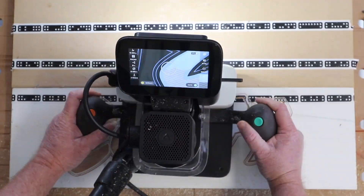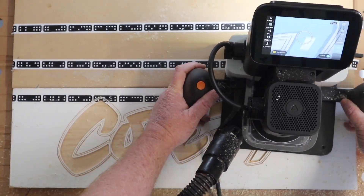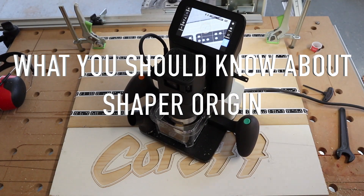The Origin works amazingly well. The tolerances are certainly within the range you need for woodworking. So, as a designer, the question is: what should you know about the Shaper Origin?